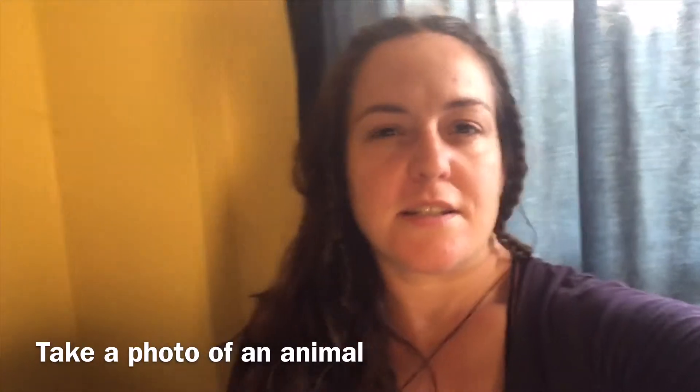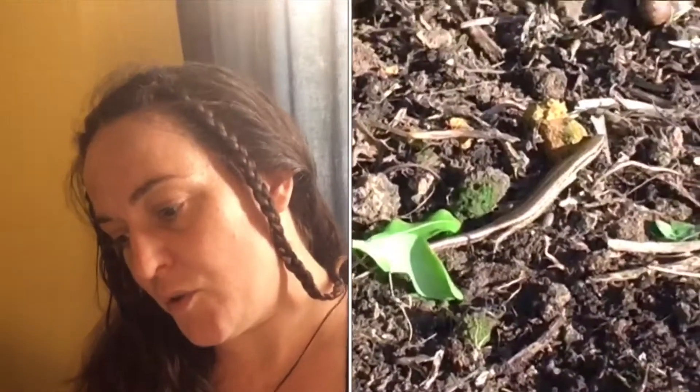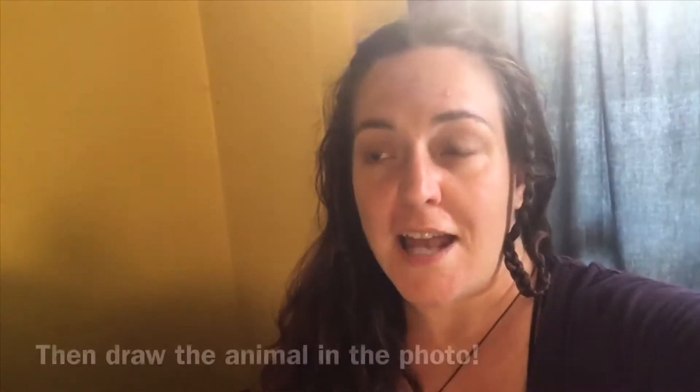Hi guys, for this instructional video I want you guys to take a photo of an animal in your life. It could be your cat, your dog, it could be just like a skink running wild outside. And if you don't have a pet in your house, just go for a walk — I'm sure you can take a photo of a bird or anything like that.